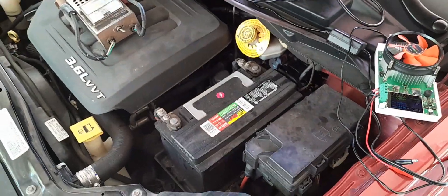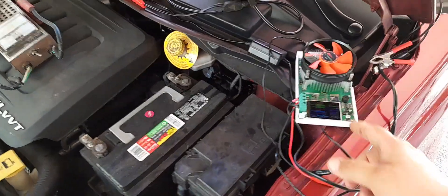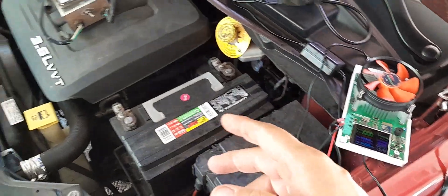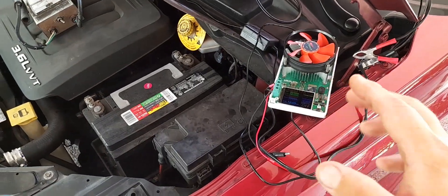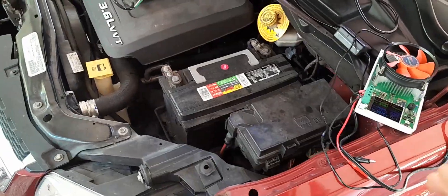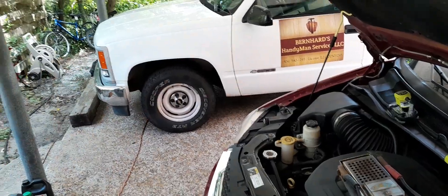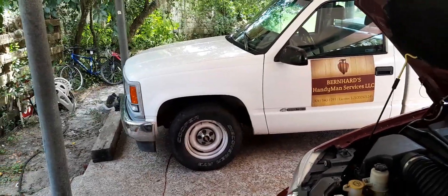The battery in my work truck is an Optima Red Top and it's on year number 11, still running strong. If you want to track how much life your battery has left, you need a capacity meter — this is a DL24. You can set shutoff voltages and track your battery. The Optima Red Top — I tested it last year when it turned 10 years old and it had 40 amp hours of capacity left.